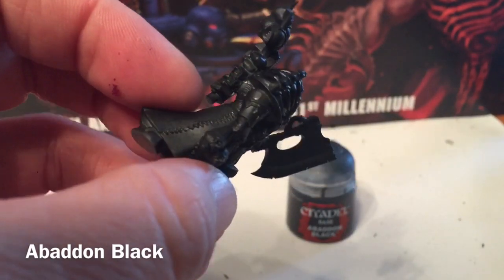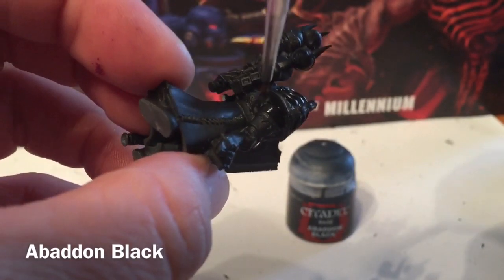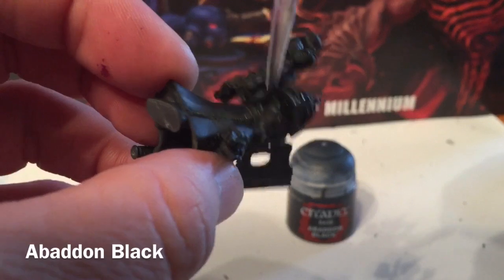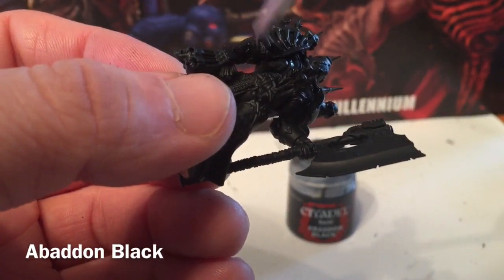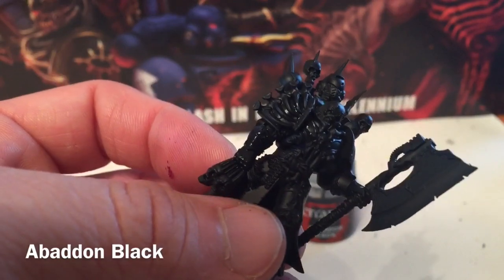We'll set that color in nice and rich — the elbow pads, gauntlets, back plate, back chest pieces. We'll do the rest of that and meet back here in a few minutes.